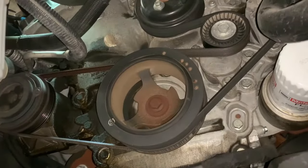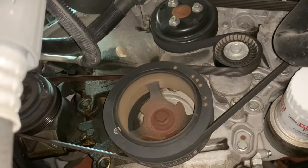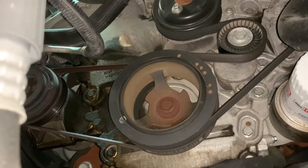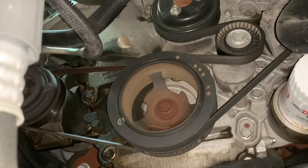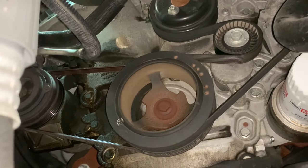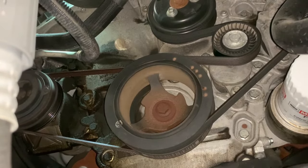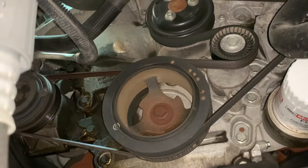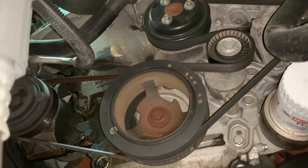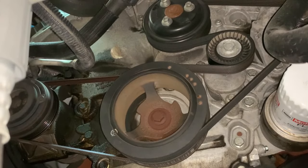We've got a 2015 F-150 3.5 EcoBoost in here and we're going to show you how to replace the main serpentine belt and the AC belt. Pretty straightforward process. The AC belt is a little different because there's no tensioner on there, but we'll show you a little trick to how to get it on after removal. We've removed a few of the pieces in the engine bay just to make it easier for filming — it's not necessary to remove these.